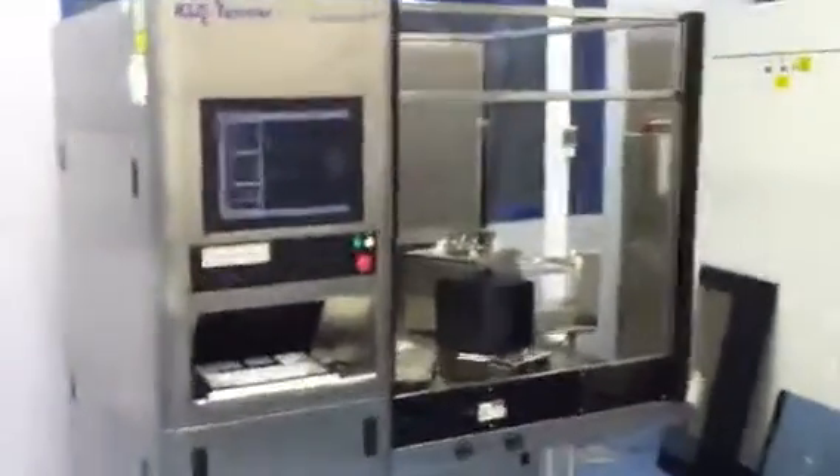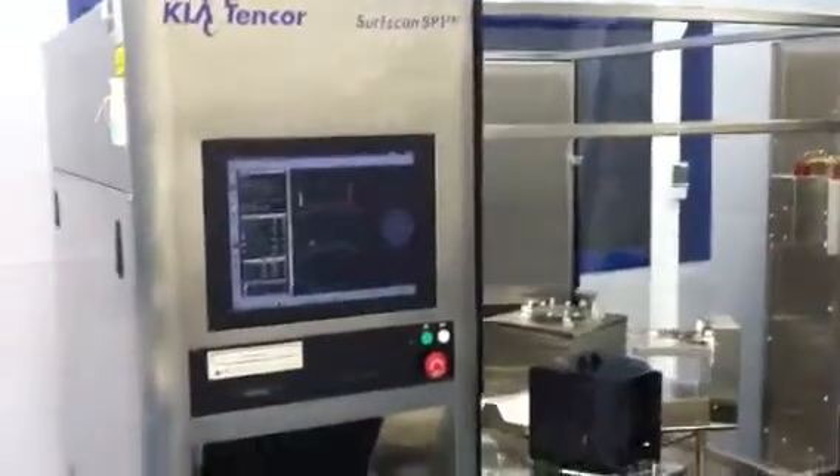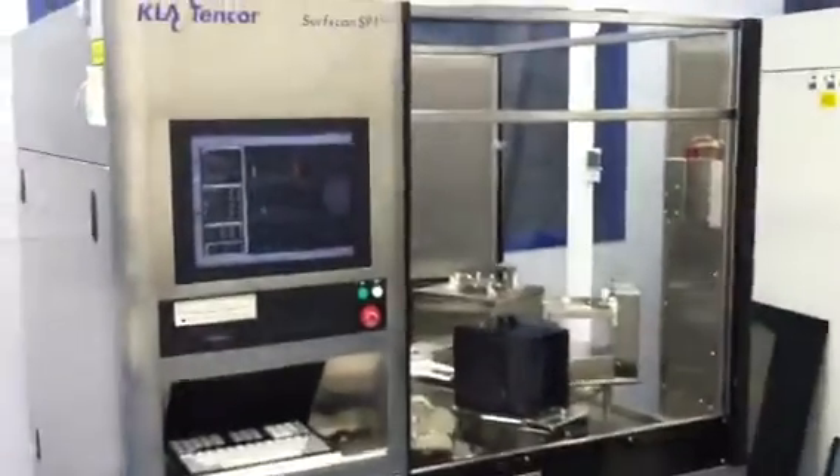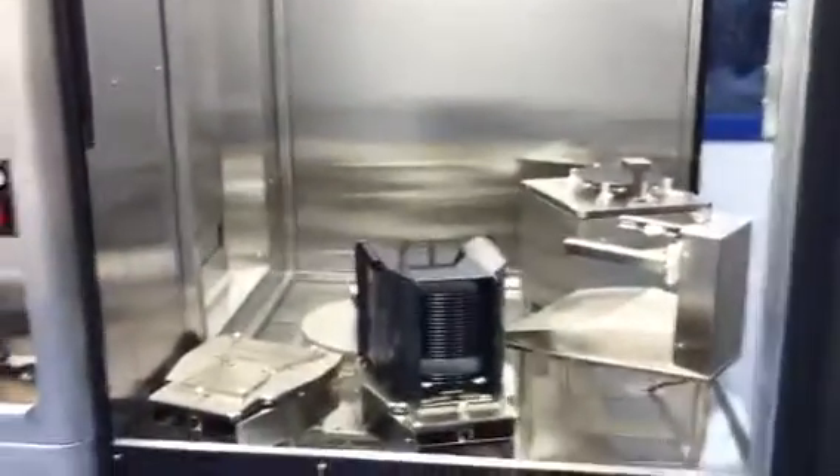We're here at Class 1 Equipment. I'm here with Lynn. We're looking at the KLA-10-Core SB1. This is an SB1 TBI that has undergone full refurbishment. We're cycling wafers here. The tool is almost ready for shipment. Just giving you an overview while it cycles and scans wafers. Lynn, can you go over what we've done through refurbishment here?